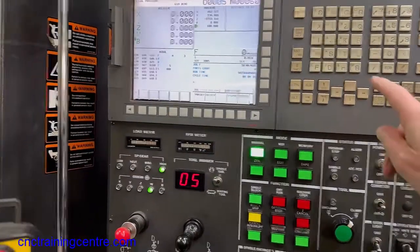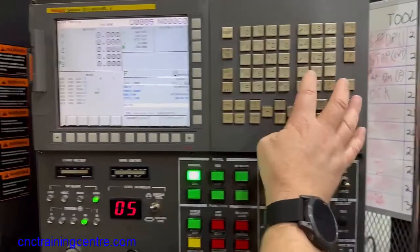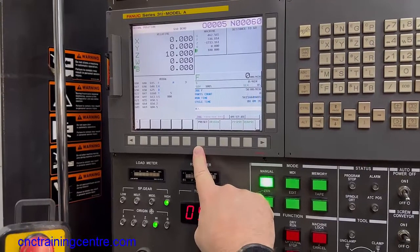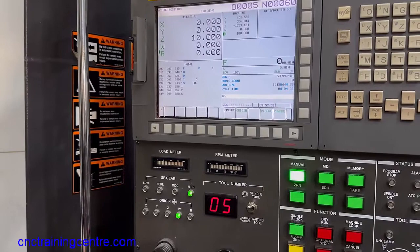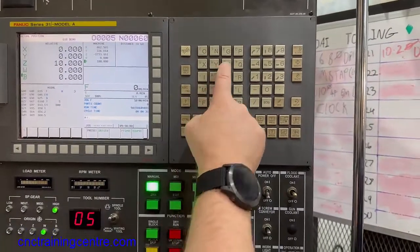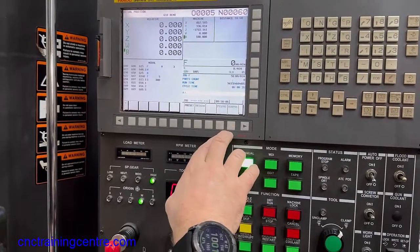So if we say Z, 10 — write in 10 — and then if you press preset, that's going to put 10 in the Z. That is to write a number into any of those axes, and you can also write zero in there as well. But for your origin button, press an axis first — any axis — so press Z, then press your origin button. If you press execute it will only do the Z, and if you press all it will do them all.